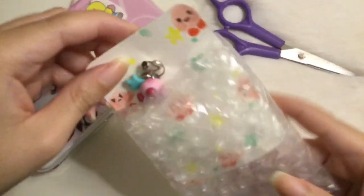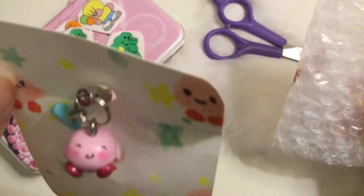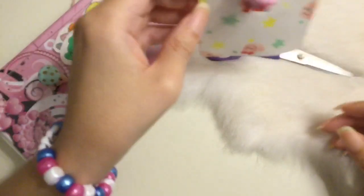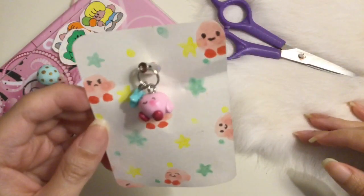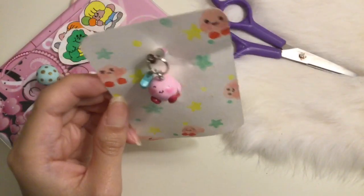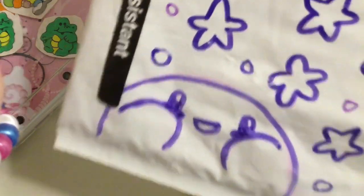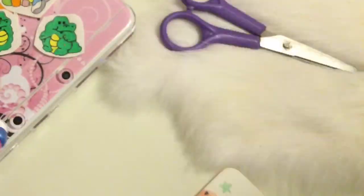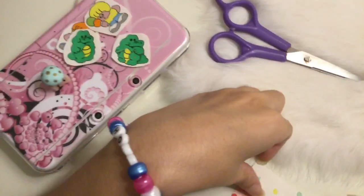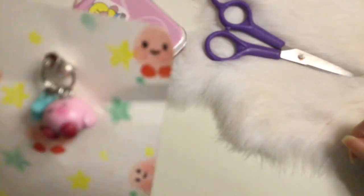So here is the charm, and it is so adorable. It's Kirby and he has a sweet face. The seller is definitely very creative — I love how everything was just handmade, and the way she wrapped it, even how she drew Kirby here and all over with the stars.